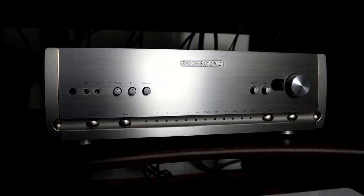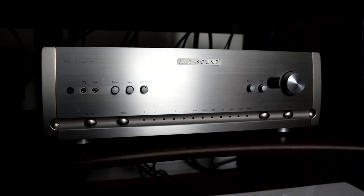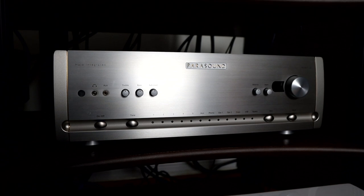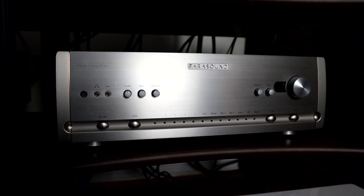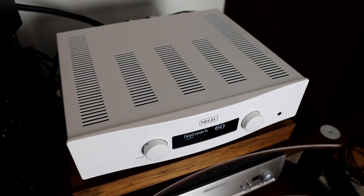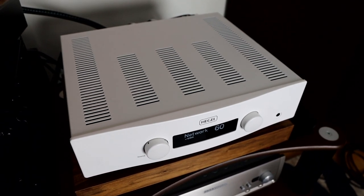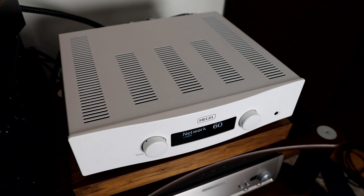When it comes to the components I used with these speakers, I personally used the Pear Sound Hint 6, which I found to be an excellent match. I also used the Hegel H120, but felt it wasn't enough power. So I paired it with the Hegel H190, which I thought was a perfect match, giving a little bit more power, gut, and authority to the sound. That would be my personal recommendation for amplification with these speakers.